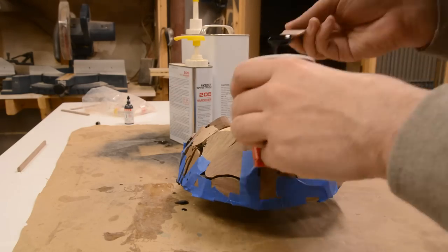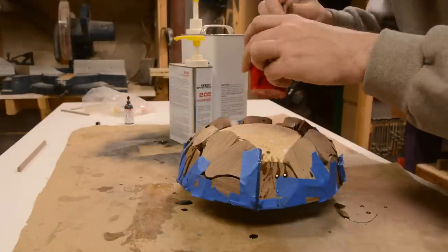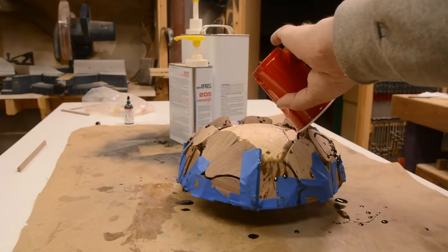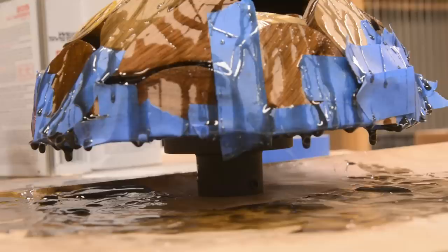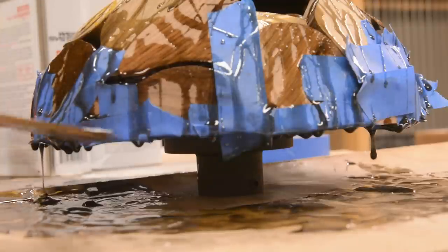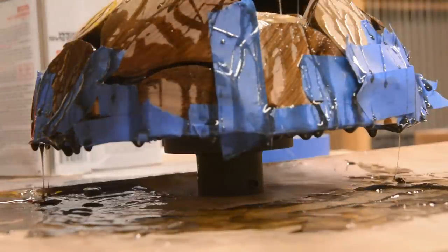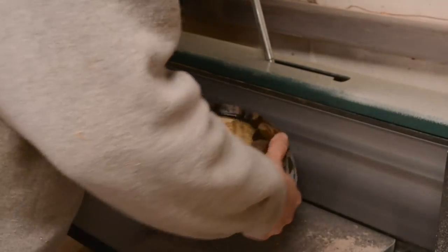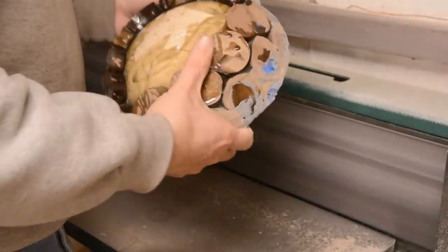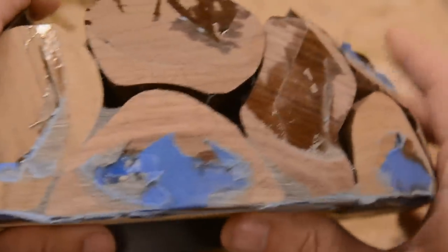It leaked everywhere. I pretty much spent an hour scraping up epoxy that had dripped out and putting it back in the top, where it would drip out again — until it set up enough that it basically waited until I went out of the room to leak out. I waited a few hours for the epoxy to pretty much set up and did a little bit more taping. I figured at that point it was hopefully blocked up enough at the bottom that I could just do another pour without waiting for the whole thing to fully cure. So I let that cure, then sanded it off at the edge sander and cut it a bit more round — taking off the high spots. You can see it filled in some areas, and in other areas it just didn't fill at all.